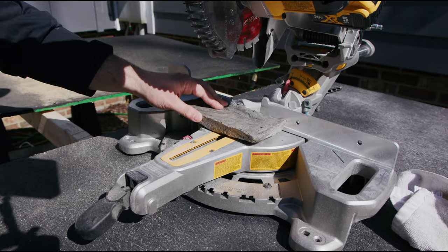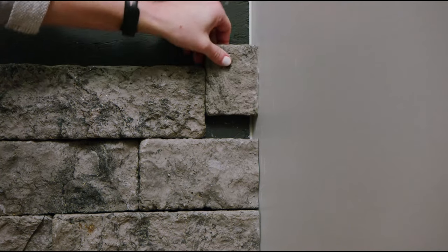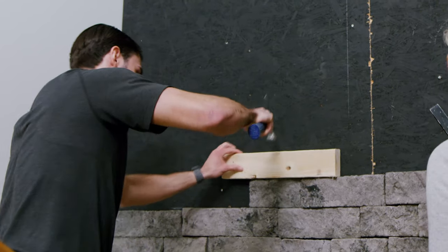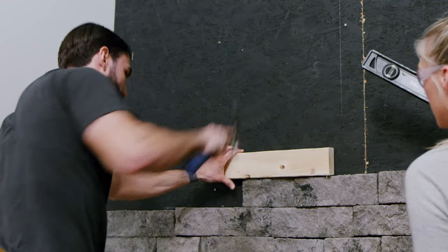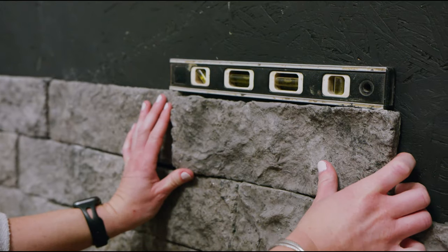Evolve Stone cuts with your standard woodworking tools. Tapping stones in place with a hammer and a short 2x4 helps fix any imperfections along the way. Ensure every couple of courses that you use a level — this will help keep you on track.